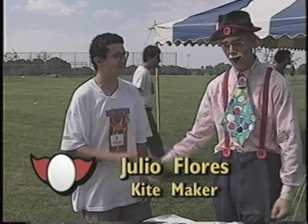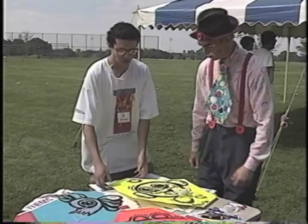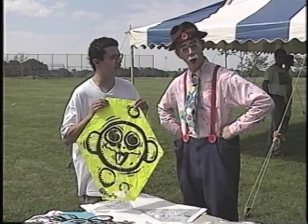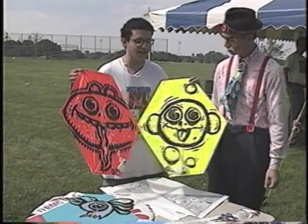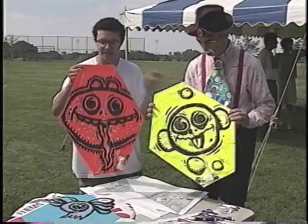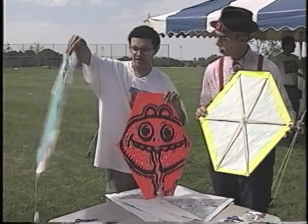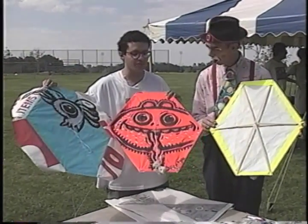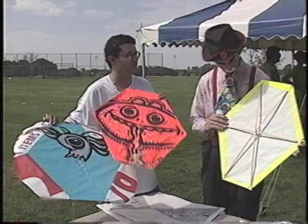Hello, Julio. Hi, Rusty. How are you? I'm doing okay. Tell me about how you got into making kites here. Well, I learned how to make kites from my father and my grandfather, and they were born in Puerto Rico. This is a kind of kite called a chiringa, and it's a six-sided kite. It's got sticks on the back, they use tails, and I like to decorate mine with big faces of cartoons and Indian and African types of artwork.